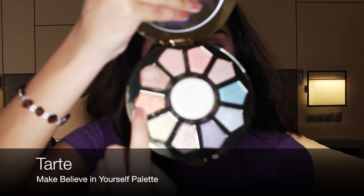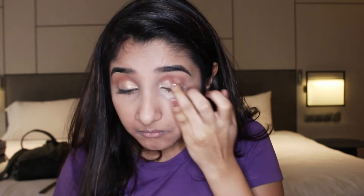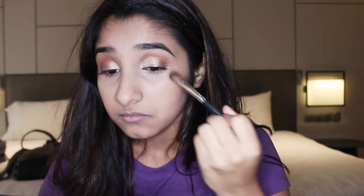To give my eyes a bit more of a pop of color, I take my Tarte palette again and apply a shade on the outer half of my lid using my finger. Back to the Tarte pro palette, I take my Masami Shuko brush and using a deep brown shade, I apply it on the outer third of my eye.